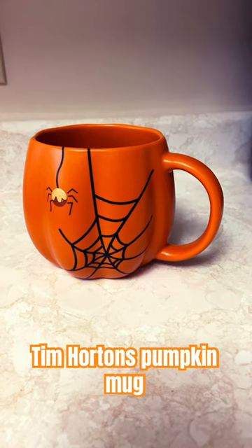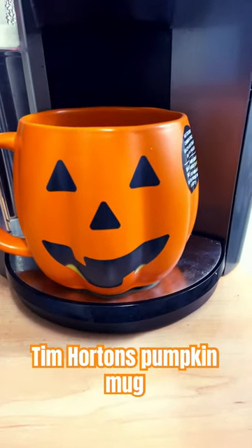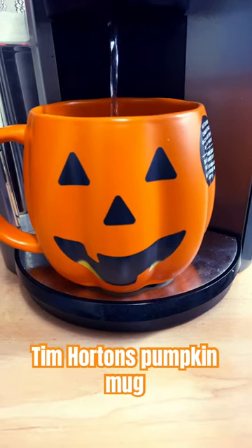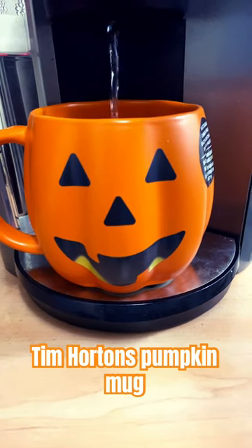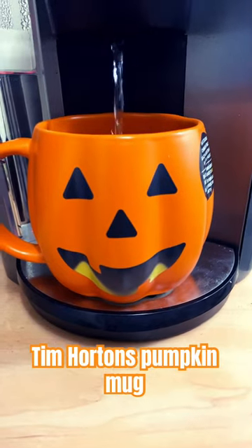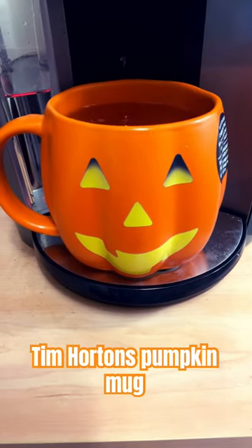I'm gonna fill it up and get it all lit up and I'll show you when it's done. Look how adorable that is — oh my goodness!